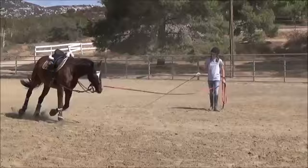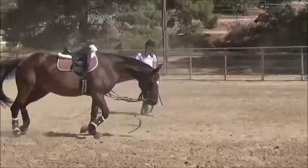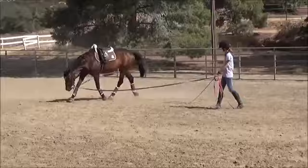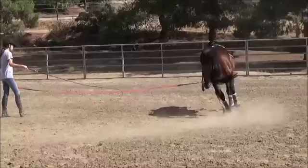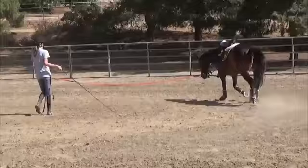Those days when I just do work in hand before I get on are very beneficial instead of lunging her to prevent her from getting overly fit. But the lunging is definitely a lot more beneficial now that she's much more relaxed, because she doesn't run around on the end of the lunge line hollow — she's actually being productive by seeking the stretch and going around a lot calmer. She has a harder time bending to the left, so I'm using the whip to try to move her hind end out a little more and squeezing and releasing with the lunge line to ask her nose to come in to create that bend.